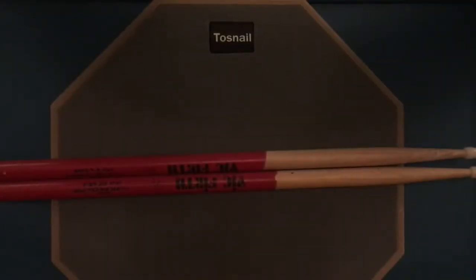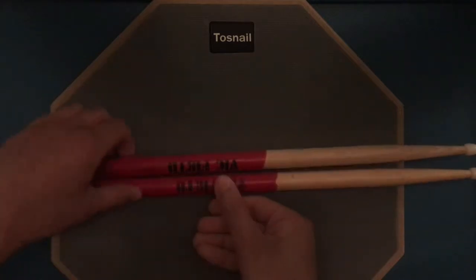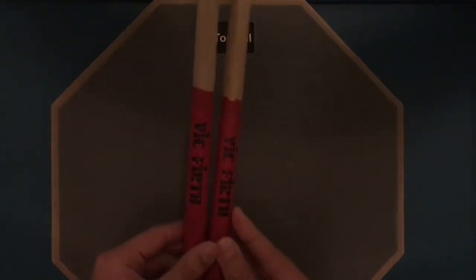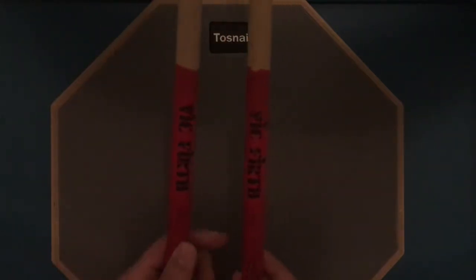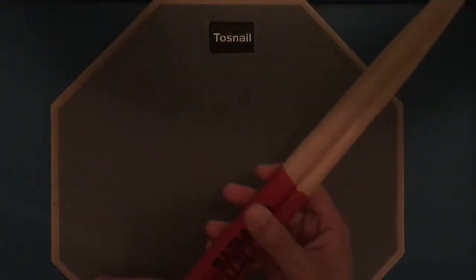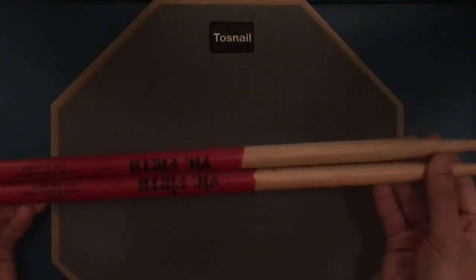Hey guys, today I'm going to be teaching you how to hold a pair of drumsticks. Many people when they first try to hold drumsticks, they hold them as if it's like a hammer, which is not the correct way. Right here I have two drumsticks, and some drumsticks have markings on them to show you where to hold them — for example, right here there's a picture of a flag.